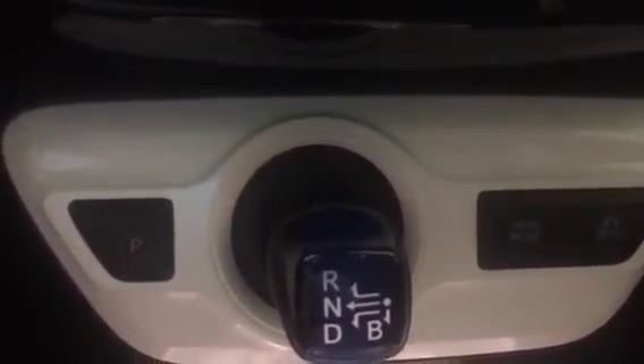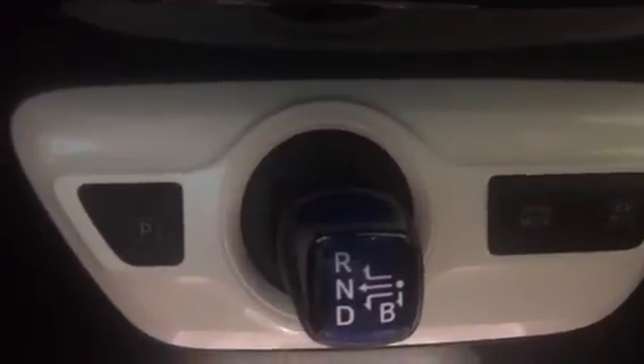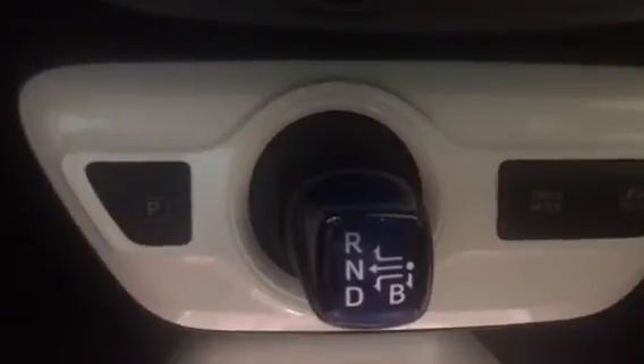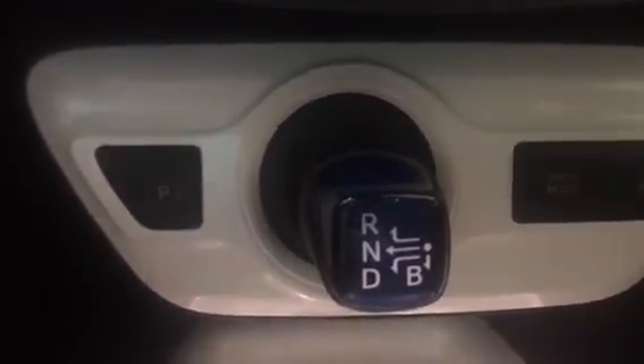Until there is not enough charge left to continue. Any more questions about this? Stop into Toyota of Naperville and ask for Tom Clancy — they'll be happy to go over these features with you. Thank you.